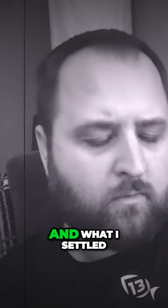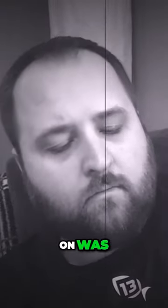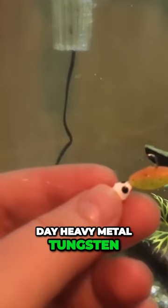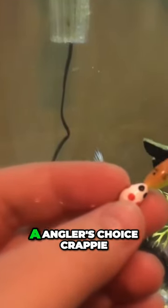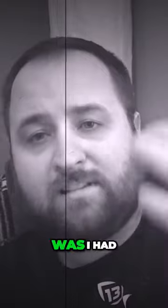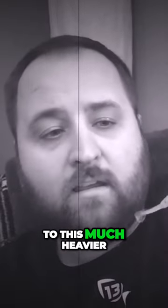I tried a lot of different color combos and what I settled on was a 6mm Valentine's Day heavy metal tungsten, and on the end of it I have an Angler's Choice crappie fry in bionic tiger. With how windy it was, I had to step up to this much heavier 6mm tungsten.